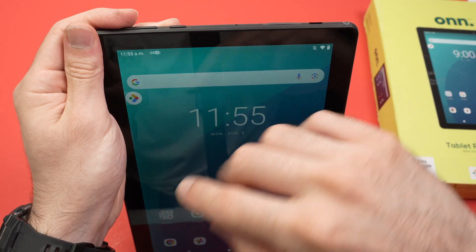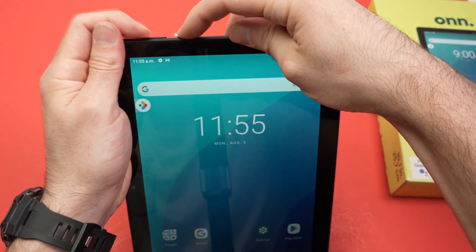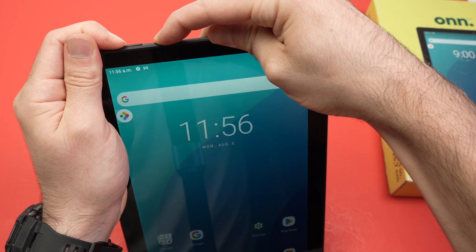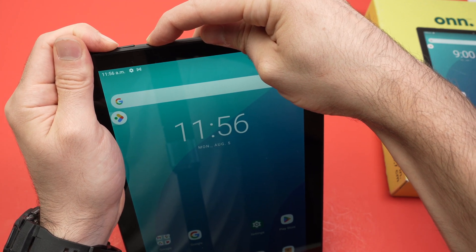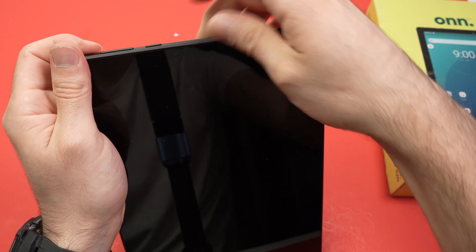Keep pressing until the screen goes completely dark, then you can release those buttons. So let's do it together. I'm keeping power and volume up until the screen is dark. Okay, it's dark — now I can release those buttons.